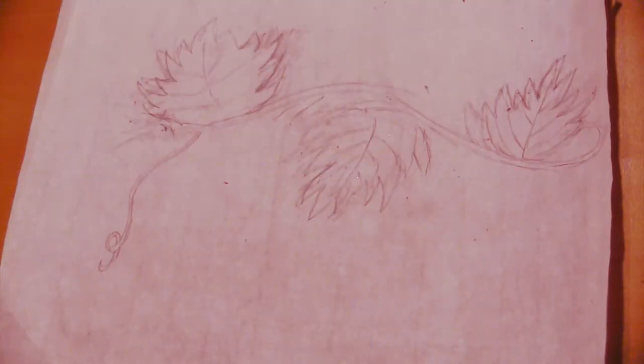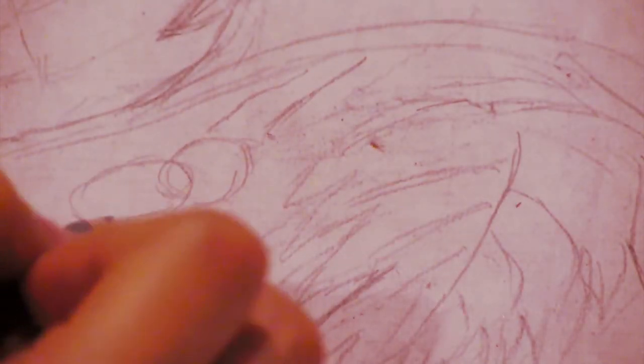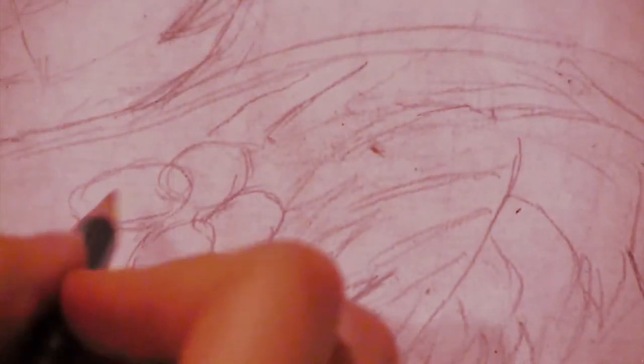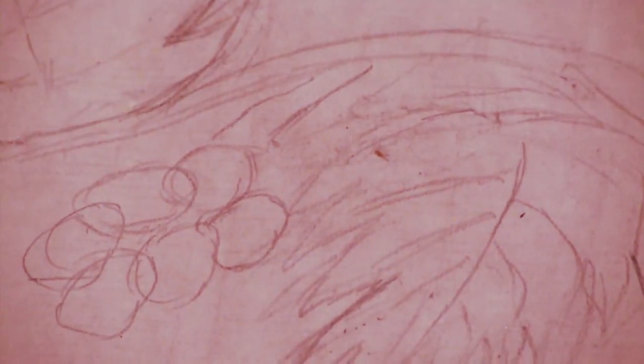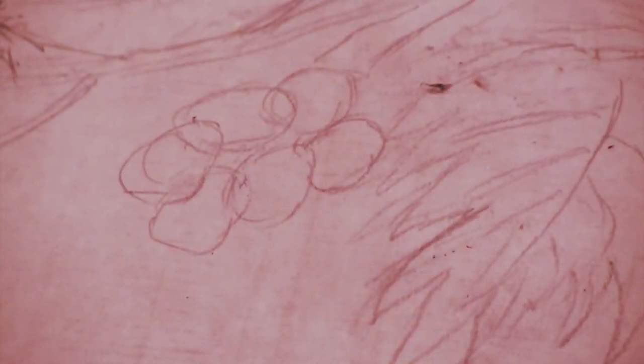So I finished drawing my vines and my leaves, and now I'm going to start on the grapes. I'm going to have my grapes coming out of this vine, and I'm just going to start with one single grape at the very top. Then I'm going to put one over it, kind of slanted, and then move down and put some to the side. Drawing the grapes is actually very simple — you just draw a bunch of overlapping circles and you're good. Keep on doing this until you're satisfied with the shape of your grape branch.